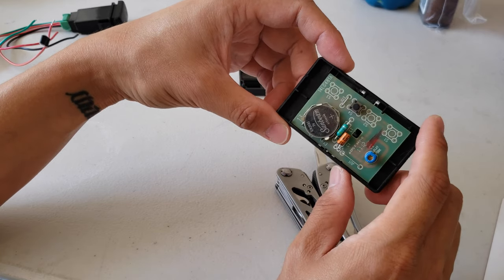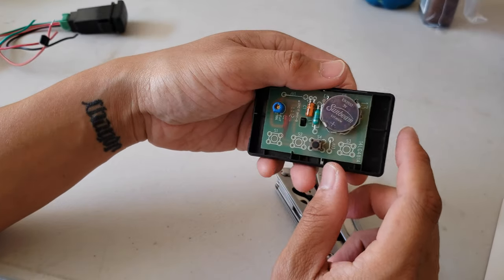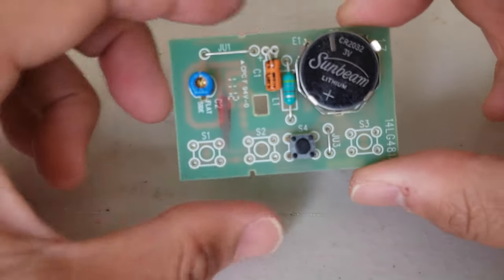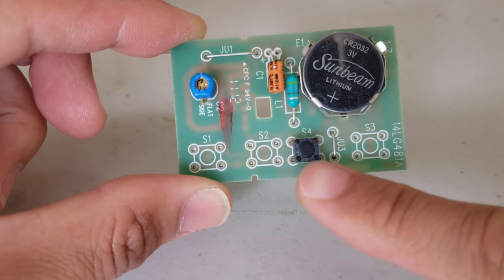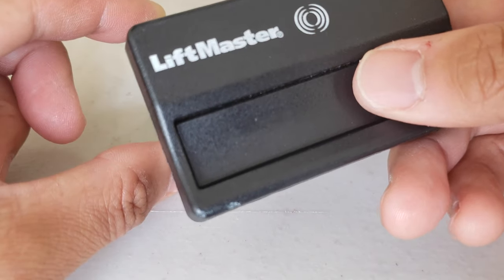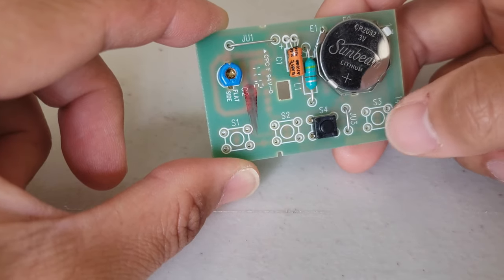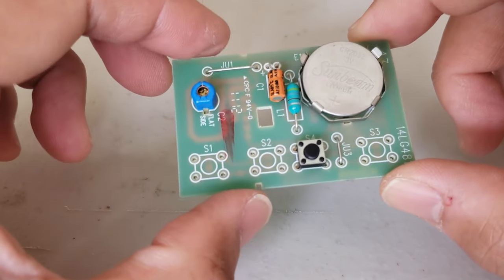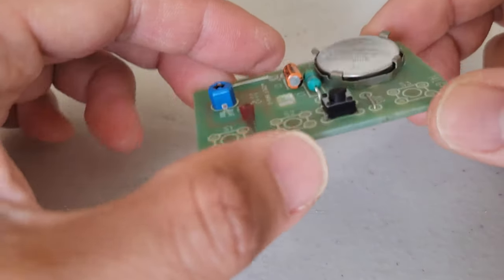Inside is a CR2032 3-volt battery. Here's a look at the circuit board for the garage clicker — it's got one button. This is the cover that goes over it, and this is the button you press. When you depress it, it depresses this little button here, which opens and closes the garage door. I know my leads are connected to this momentary switch.